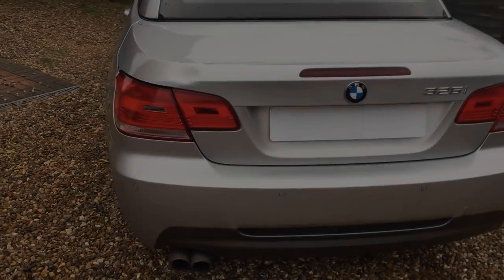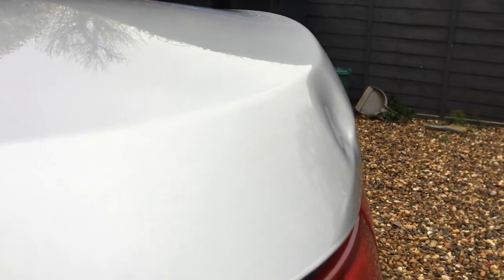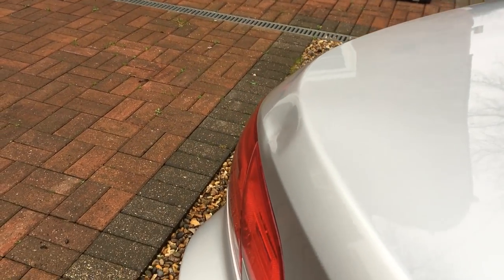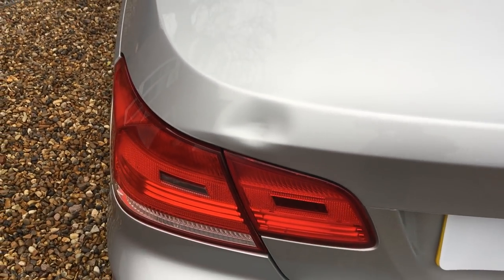This week I'm working on this BMW convertible with a nasty little dent just on the corner of the boot. It's taken in the body line slightly, and inside the main dent we have some small horizontal creases. But using my paintless dent removal method, I'm going to show you all the stages it took to remove this damage and make it look brand new again.